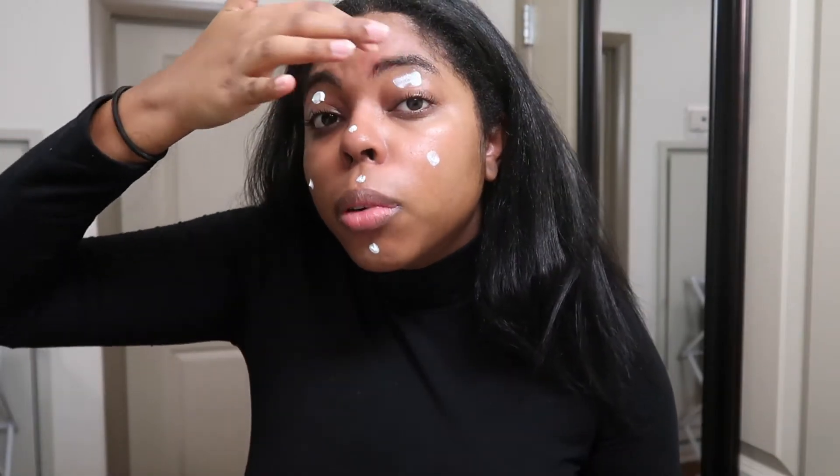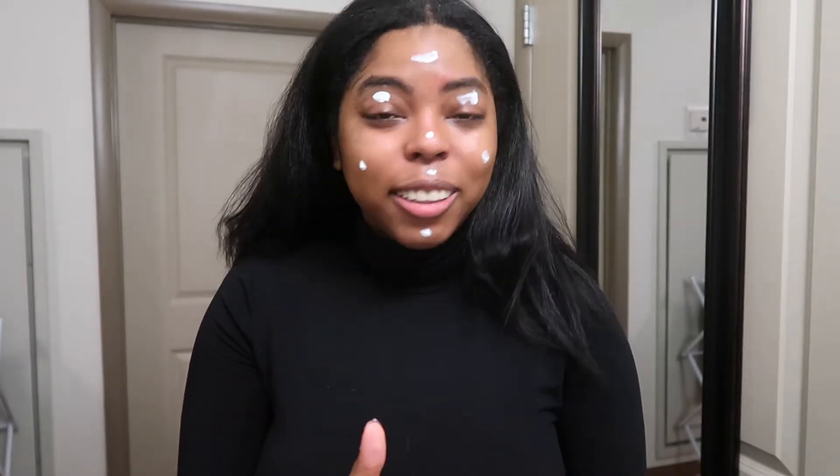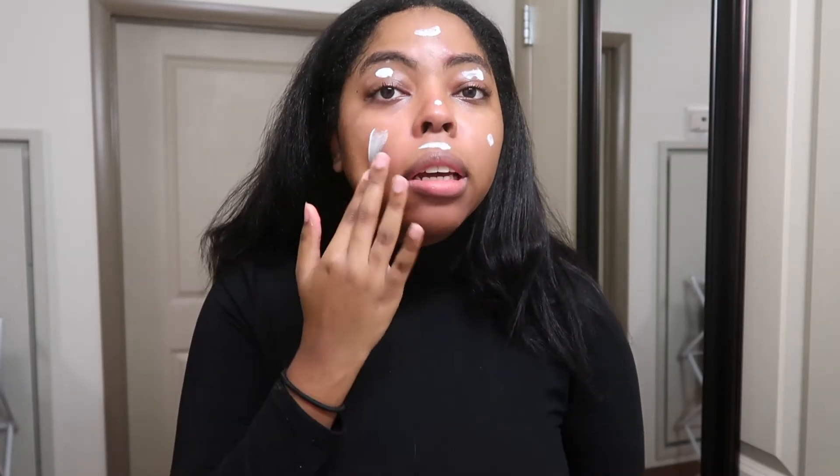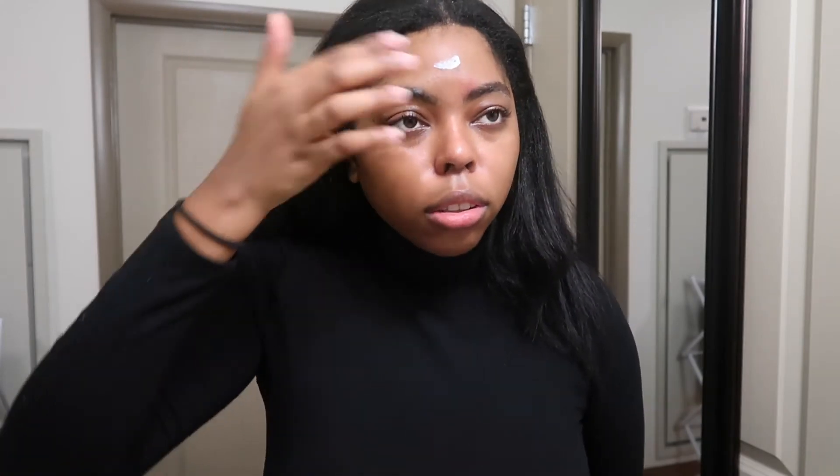Don't forget your eyelids too — a lot of people neglect them but they age as well. You should put SPF on every day, even in winter, even if you're not leaving the house. There's no harm in it. And don't forget your neck — that's really important too.